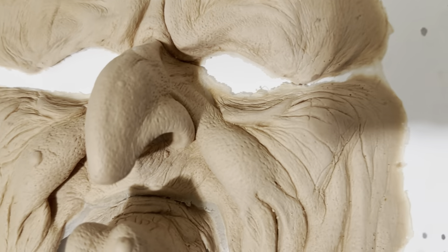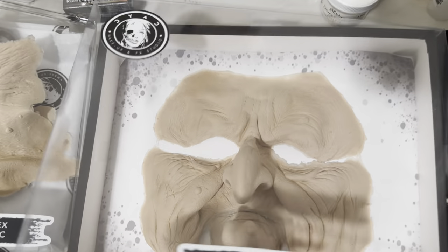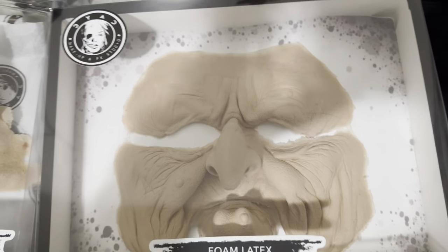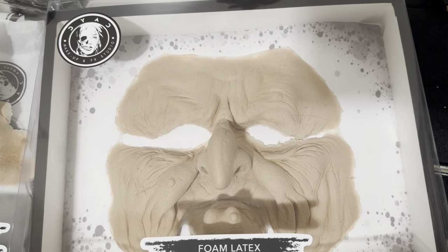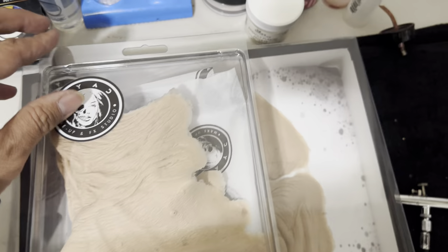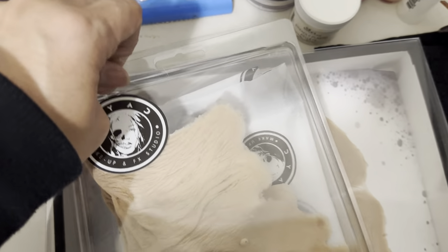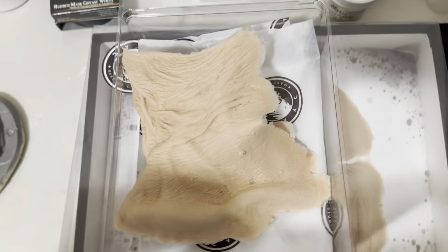This looks pretty decent. These pieces are pretty inexpensive for what you get. There are other foam prosthetic companies putting out stuff but they're a little more expensive. This is sort of the middle ground — you're going to get a quality sculpted piece.